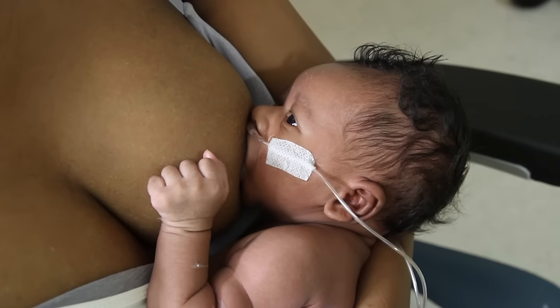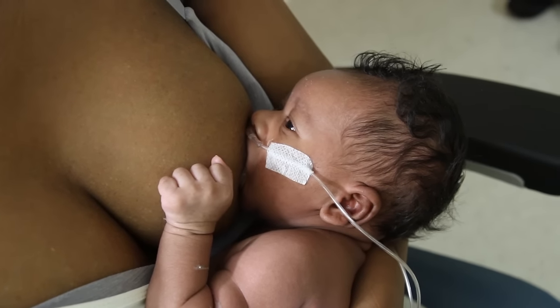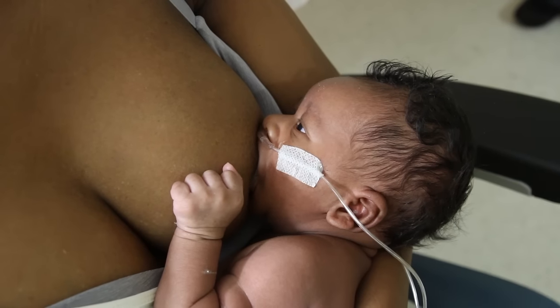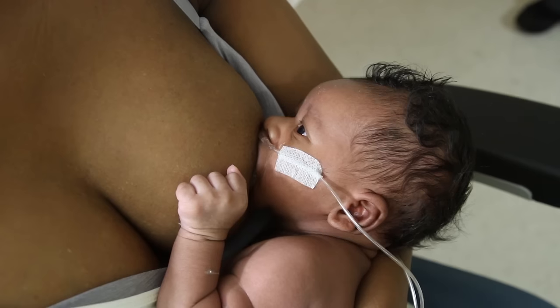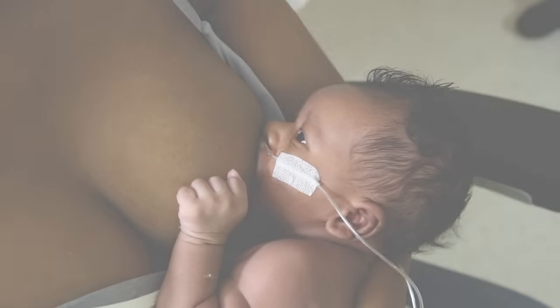Test weights are important because the medical team and families can rely on them to determine an accurate breast milk intake assessment. Babies may be allowed to start breastfeeding earlier if the volume of feeds can be reliably determined. Earlier breastfeeding increases the likelihood that breastfeeding will be established and helps to increase milk supply.